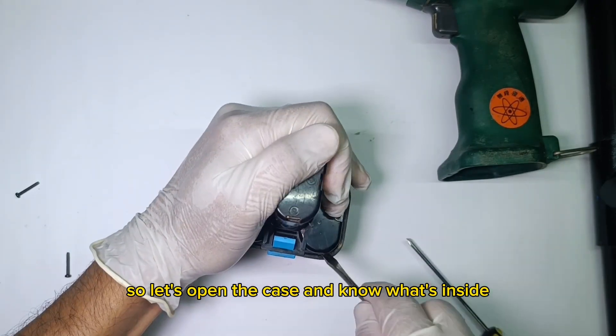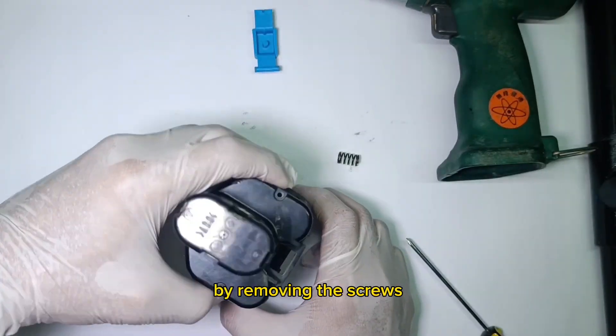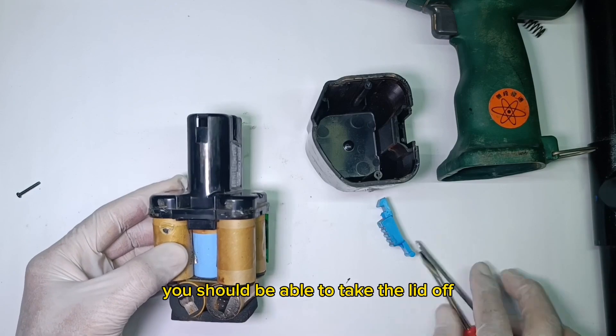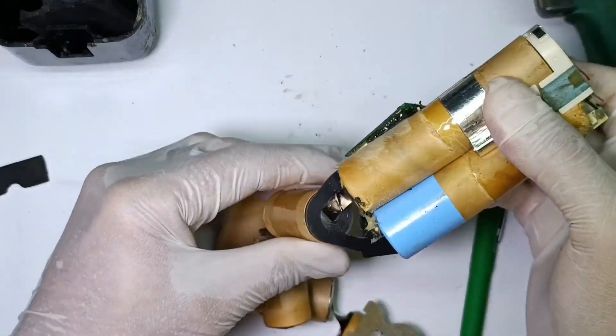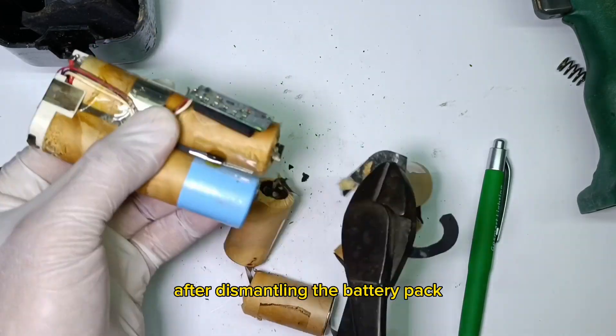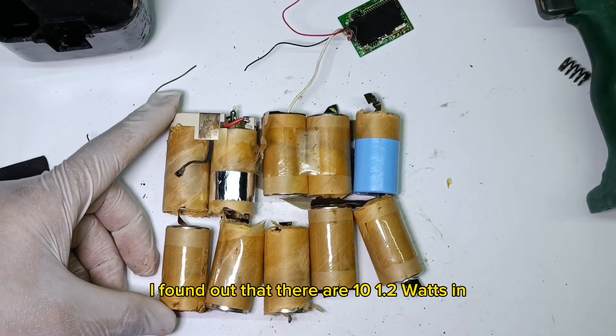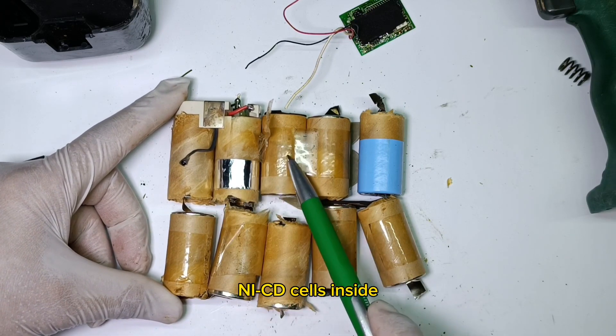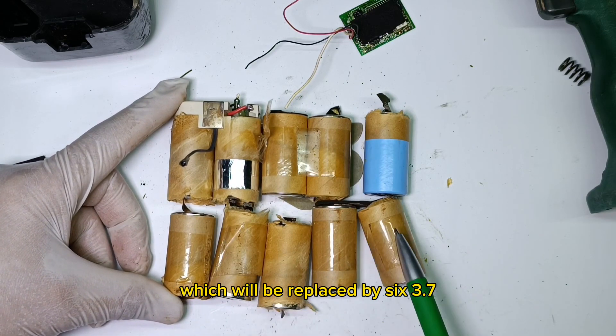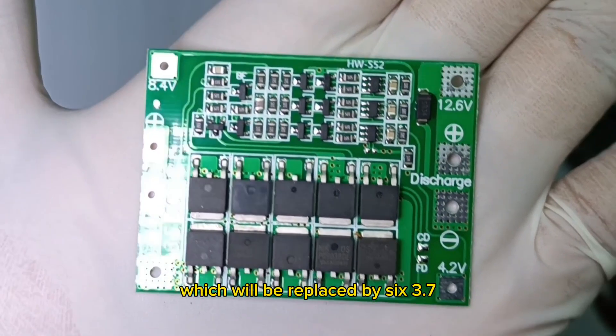So let's open the case and see what's inside. By removing the screws, you should be able to take the lid off and remove the batteries. After dismantling the battery pack, I found out that there are 10 1.2V NICD cells inside, which will be replaced by 6 3.7V lithium ion cells.